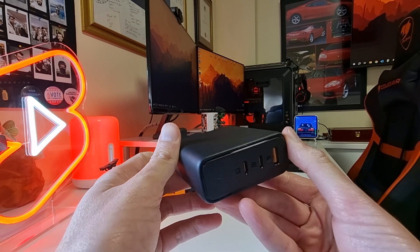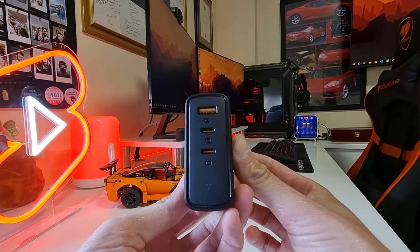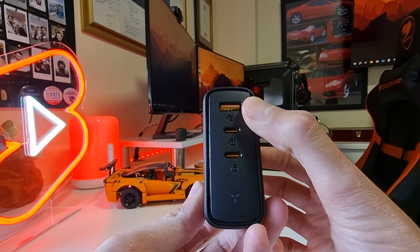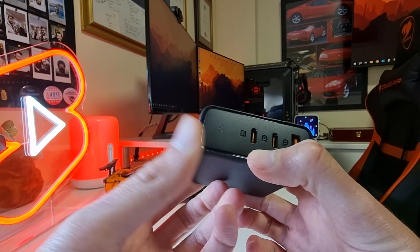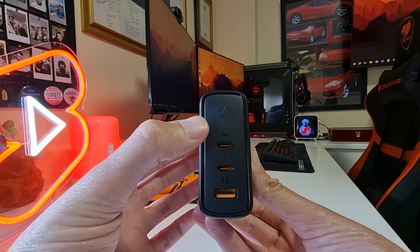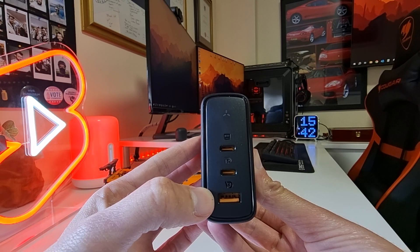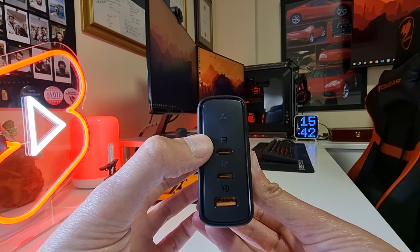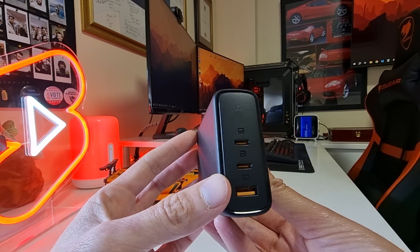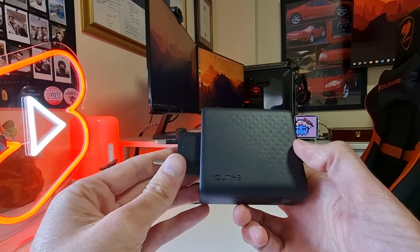The Revo 140 has three ports with a max output of 140 watts across all ports and supports the latest third-generation GaN Power IC, as well as PD 3.1 technology, QC 5.0, and PPS charging protocols. The first port is a USB Type-C port with PD 3.1 tech and a max output of 140 watts. Then there is another USB Type-C port with PD 3.0 and a max output of 100 watts, and a USB-A port with a max output of 22.5 watts.